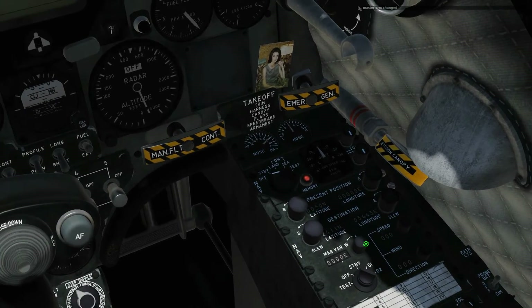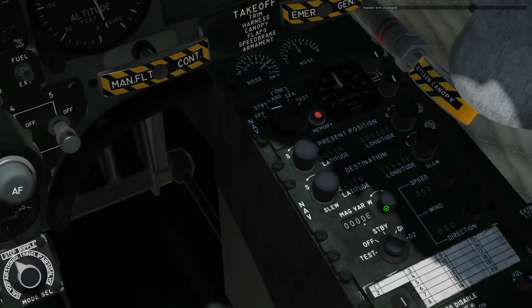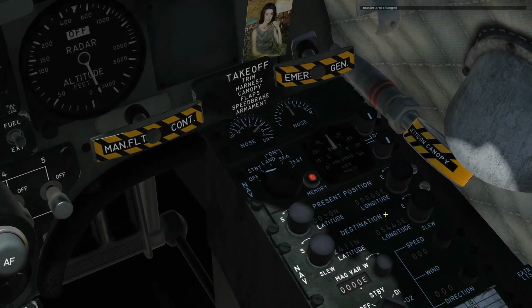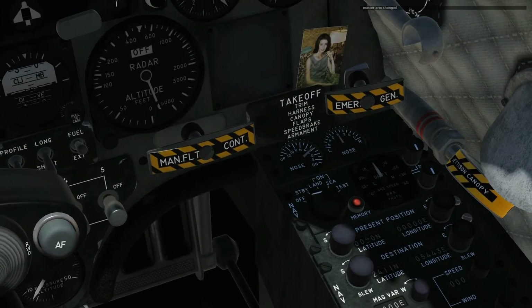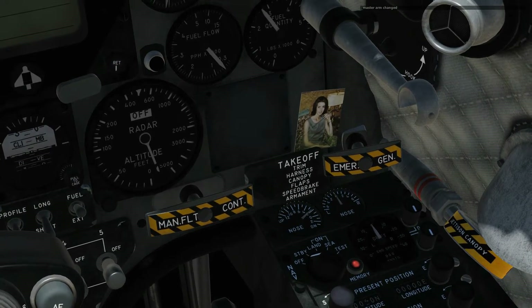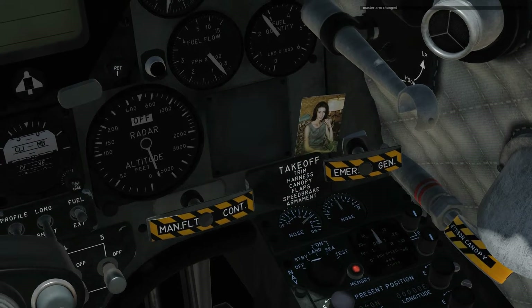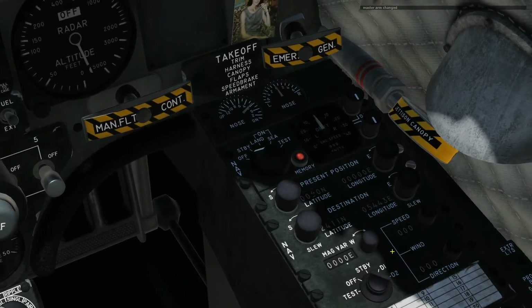There's also magnetic variation, which we are going to have to set. We are in the Persian Gulf at the moment, which has a magnetic variation of 1.6 east. Take note that Caucasus has 6 degrees east, the Nevada testing range has 12 degrees east, and Normandy has 8 degrees east. So we'll set that in a minute.